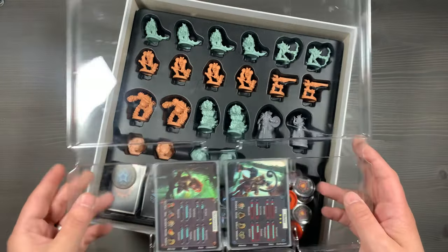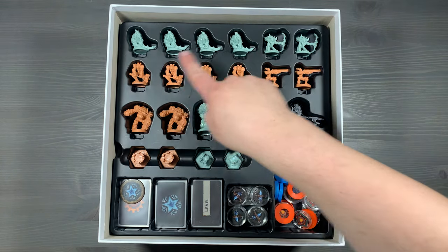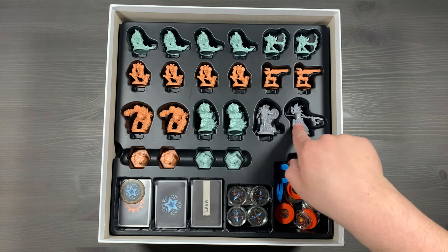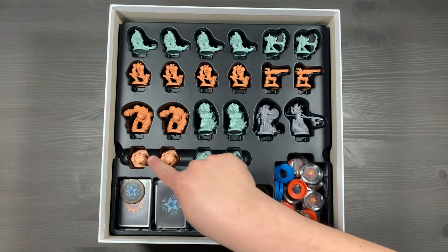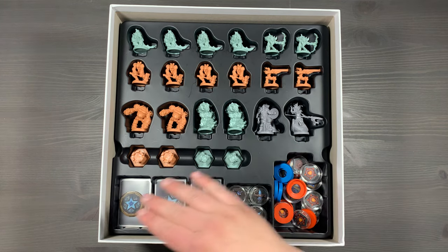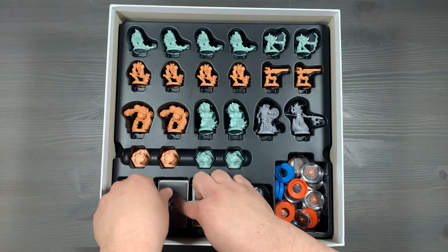That's everything inside our clear plastic tray. Let's move on to the one underneath. Starting off with the top section, you're going to have all of your minion miniatures, as well as two specific heroes — Brogan and Zargatha — and then your tower miniatures for the different teams, all based on this color scheme. Starting from left to right, you'll have a variety of cards and tokens, starting off with our tiebreaker token.